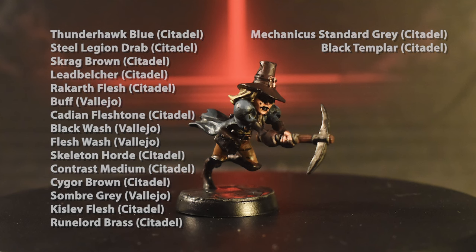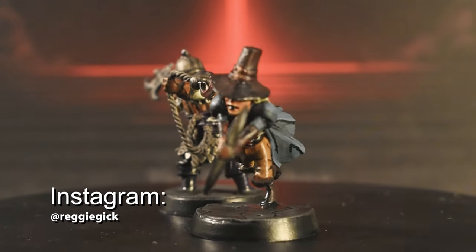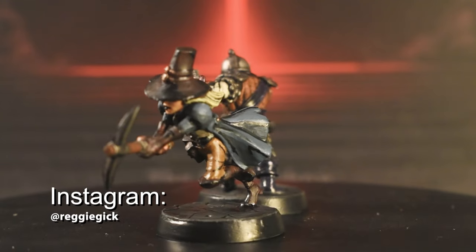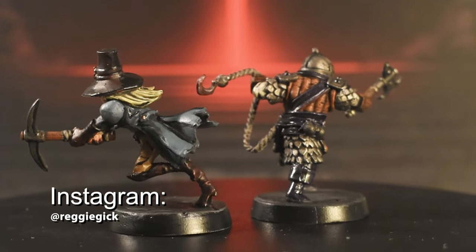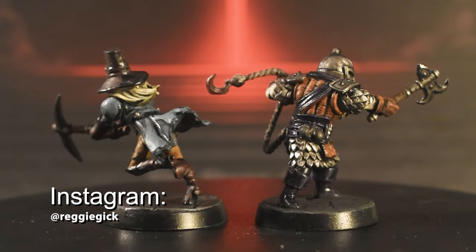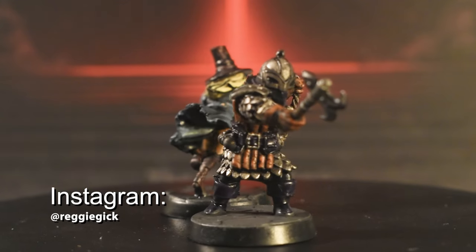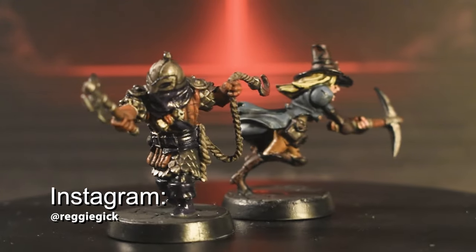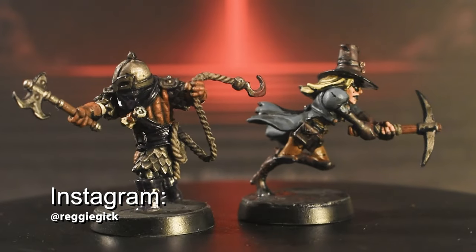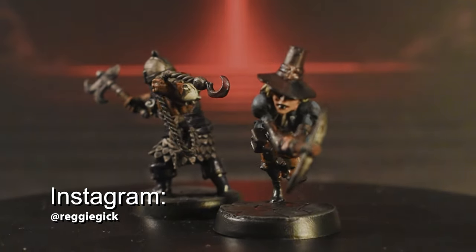And there you have it — both Bounty Hunter and Grave Robber are done. I've always found the pair entertaining as a combination, both mechanically as well as narratively, with one being a stoic crime fighter and the other a criminal herself. As always, only paint as fast as you're comfortable going, and always remember that you can go back and paint over your mistakes or accidents. Have fun painting your Darkest Dungeon miniatures, and feel free to tag me on Instagram at reggiegeek to show me how yours turned out. Links to my affiliated socials can be found in the description — feel free to subscribe or like the video if you enjoyed it, and I'll see you soon with another painting tutorial.